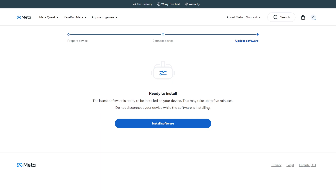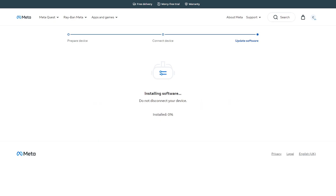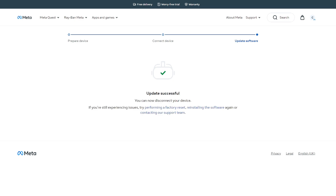Once your download is completed, a ready to install screen will pop up. Just make sure that you hit install software and it'll go ahead with that process. This may take just a few minutes depending on how fast your connection is — usually it's fairly quick. You just want to wait till it gets to a hundred percent. Once everything is finished, you will get a screen that says update successful and it will reboot your actual device.